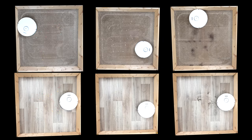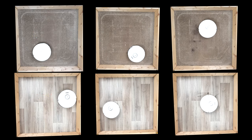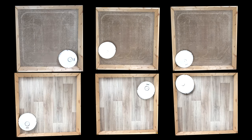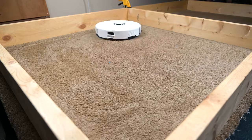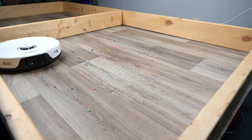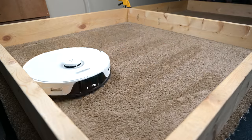Starting off with the pros, it's a good robot vacuum. In our various pickup tests, it excelled at pickup on both hard floors and carpets. I always like to compliment Roborock particularly with their sweeping ability, and the S8 was no exception, picking up various types and sizes of debris on both surface types with no issues.